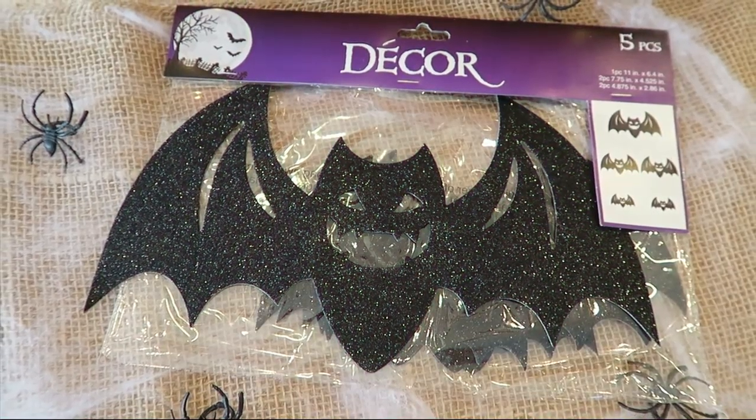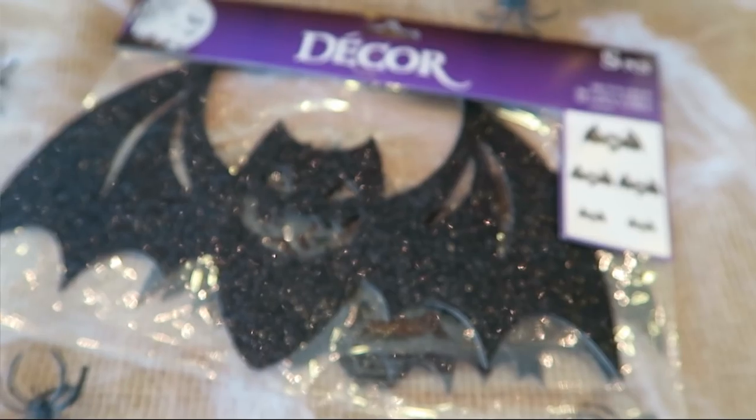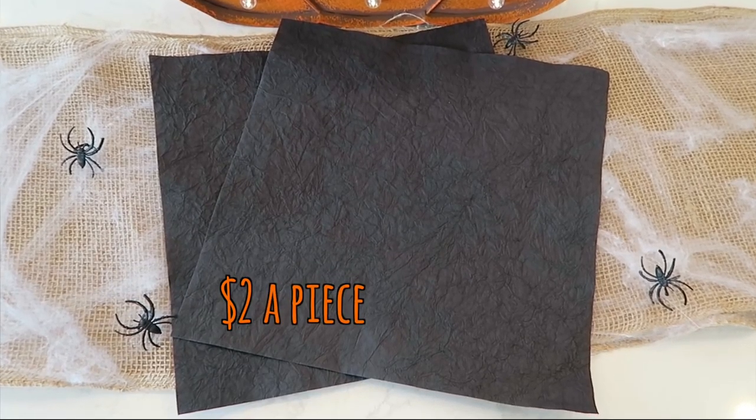Last year I saw at Hobby Lobby a three-pack of realistic-looking bats similar to the Pottery Barn wreath, but this year I couldn't find them after visiting five different stores. I found sparkly cardboard bats at the dollar store and foam bats at Hobby Lobby, but I wanted to recreate the Pottery Barn wreath as closely as possible. So I decided to print off a bat template and cut the bats out of black crinkly paper I found at Hobby Lobby, which looks like bat skin.